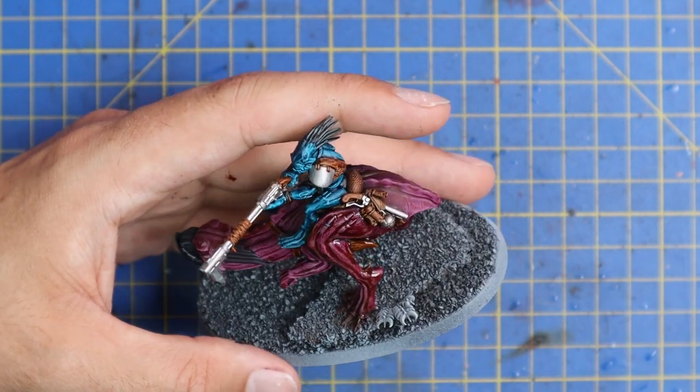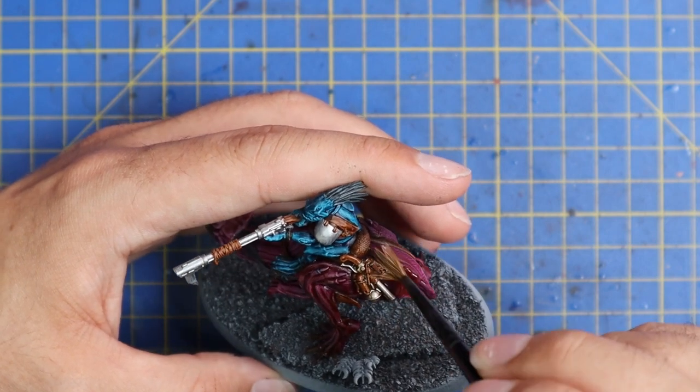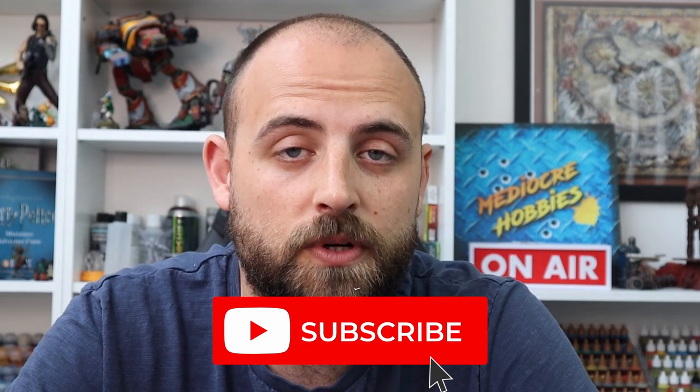I've only been showing you one of these on camera but I'm actually painting up three at the same time, so at the end of the video I'll show you what a full squad looks like on the table. I want to take this time to thank each and every one of you for the continued support — liking videos, dropping comments, subscribing. An extra special thanks to all my Patreons: you guys are making the 365 project a reality. It was a crazy pipe dream a few months ago but so far I'm quite pleased with the results. We're heading in the right direction. Let's get back to the video.